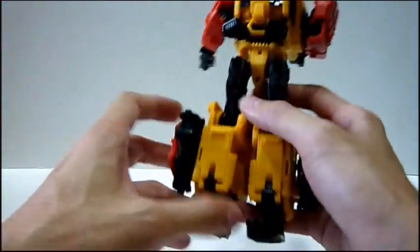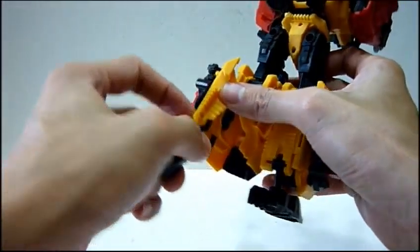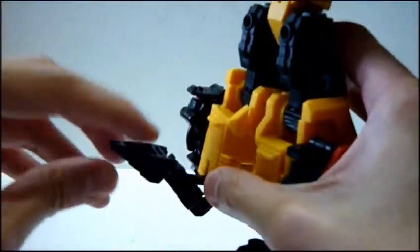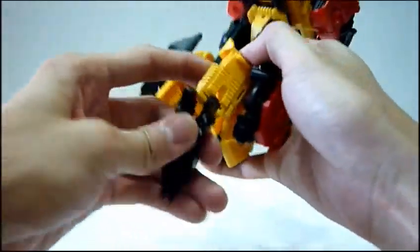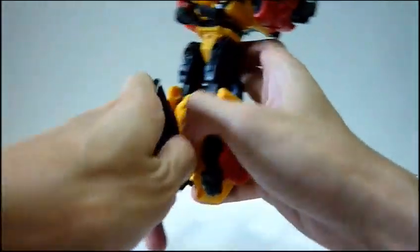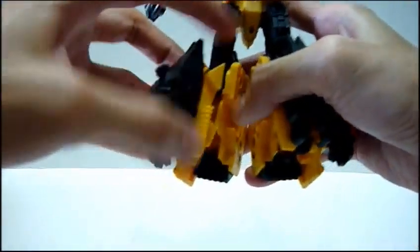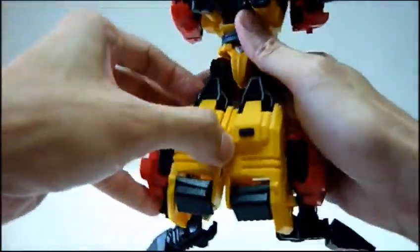Next you open up this part and rotate it over. Once done, this gap here locks into the yellow part. Similarly for the other side, do it likewise. This transformation is actually very easy, especially if you already have Bovis. If you've played with Bovis, you have no problem with this at all, because it's exactly the same transformation.